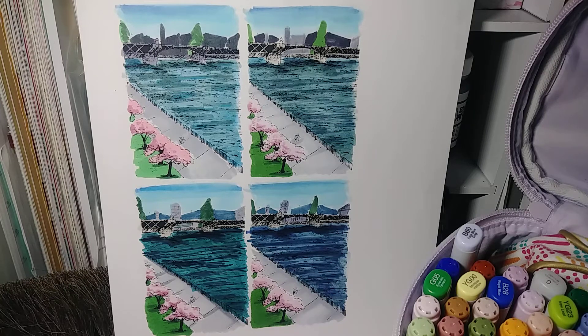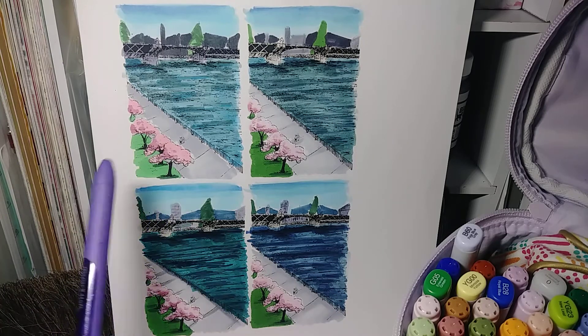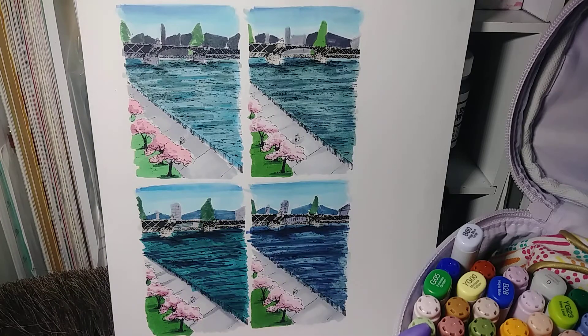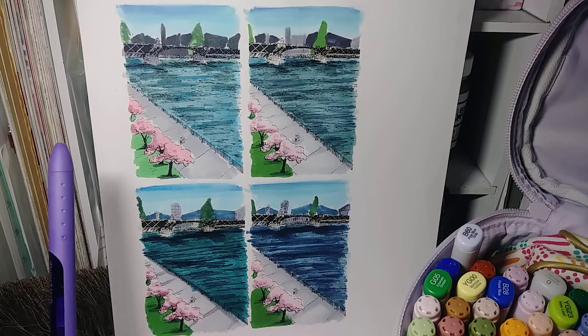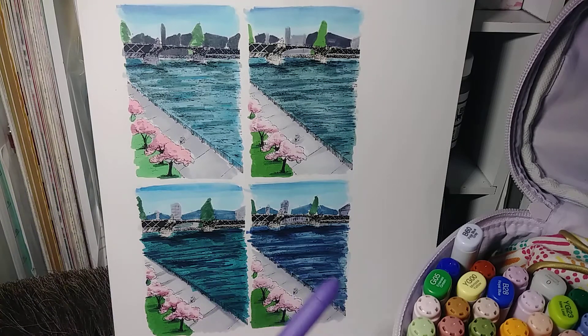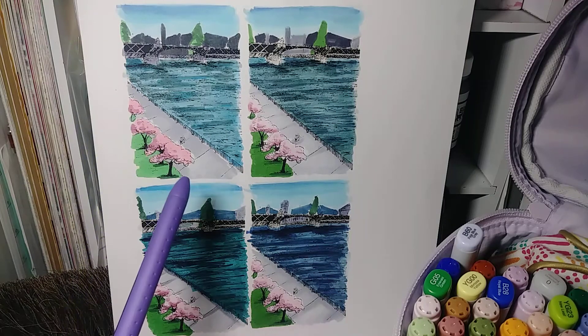Here are my color comps for my first page. What I did was, after I finished inking my page yesterday, I scanned it in and created a digital copy of the inks, so that if I mess up the colors, I can print it out onto cardstock and try coloring it again.